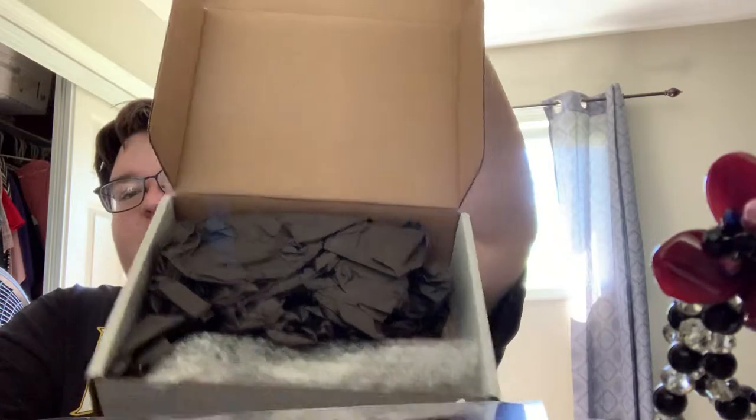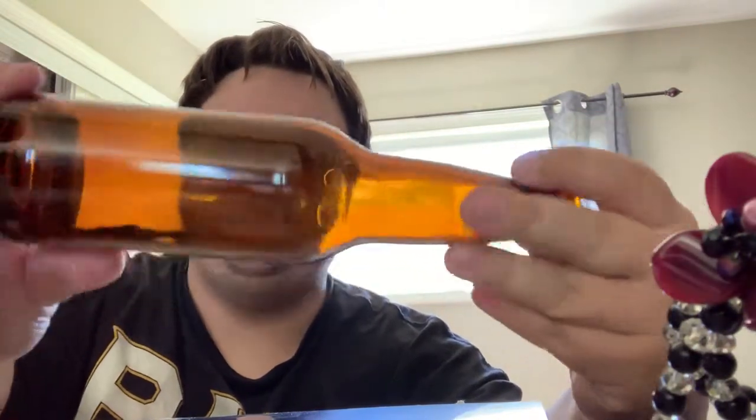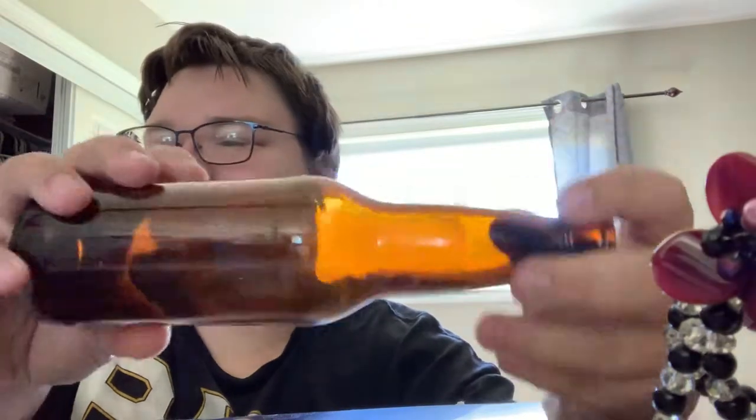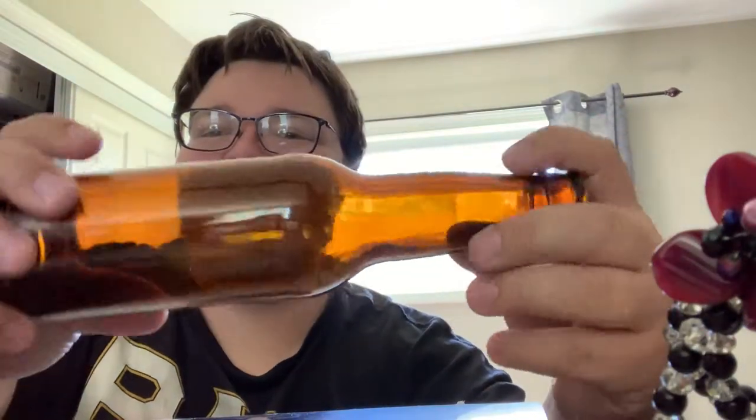First things first, there's this — it's a bubble-wrapped item. It's a beer bottle, a blank beer bottle. Yeah, don't know what this is supposed to be.